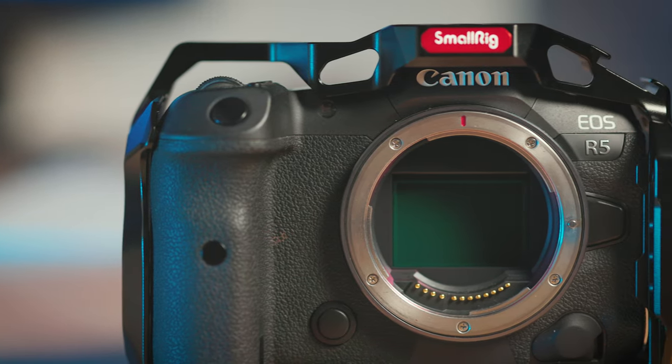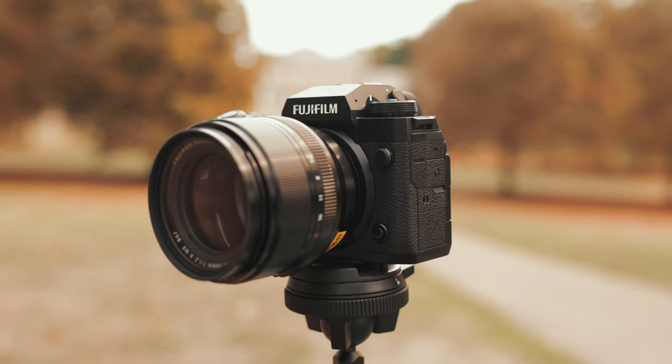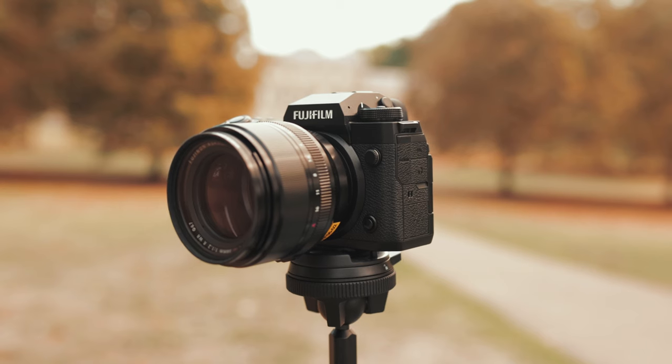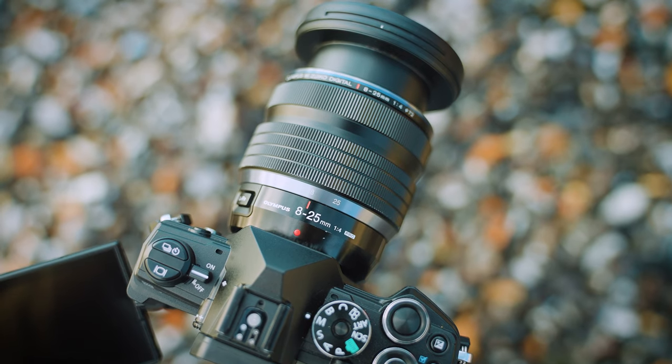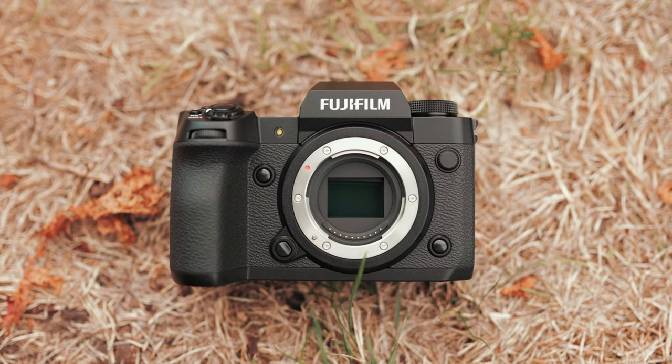Don't worry about the size of the sensor. Sensors come in three sizes: micro four thirds, APS-C, and full frame. You don't need a full frame camera to start out. I had a 7D, which is an APS-C sized sensor camera when I started, and it was great. Every single camera today will take great images — it's got nothing to do with sensor size. I personally prefer full frame, but if your budget can't stretch to that, an APS-C or micro four thirds camera will work brilliantly.